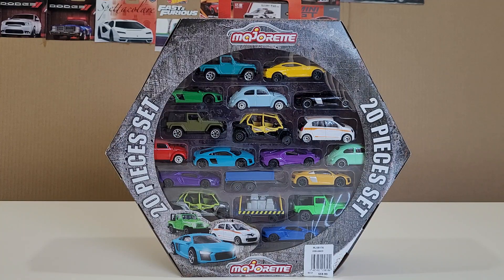Hey guys, welcome back to the channel. Ernest here, welcome back to another unboxing video. Today I've got a 20-piece set from a Majorette release. It's one of France's major die-cast manufacturers - a French brand I quite like. They're always pretty detailed and they do a lot of releases in different categories: the basics, the premiums, and then the ultra-premiums with much better packaging, like Greenlight.